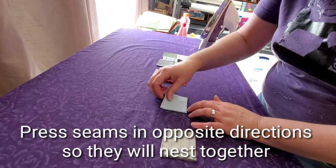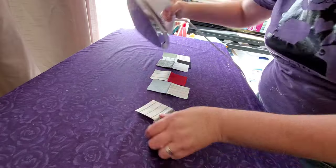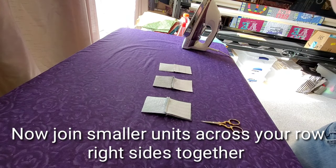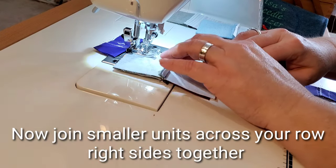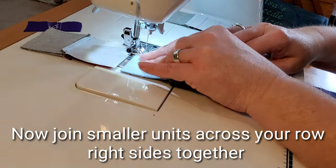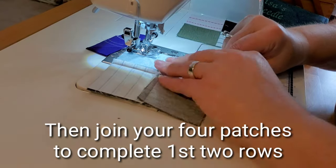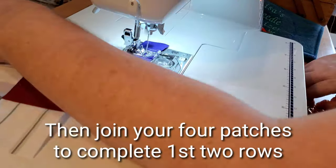Pressing seams in opposite directions allows us to nest our seams between the two units. Once pressed, we'll create four-patches by turning the pretty sides facing each other — right sides together across rows one and two — and bring those to the sewing machine. You can nest the seams right in the middle and sew with a quarter-inch seam allowance, chain piecing to speed up the process. Once you have your four-patches, join them together nesting that middle seam to create your top unit for rows one and two, then repeat the process for rows three and four.